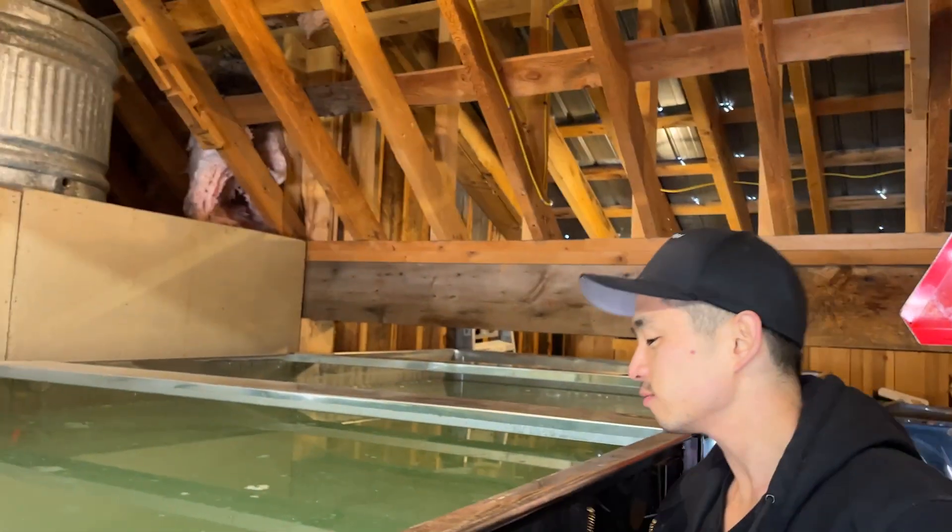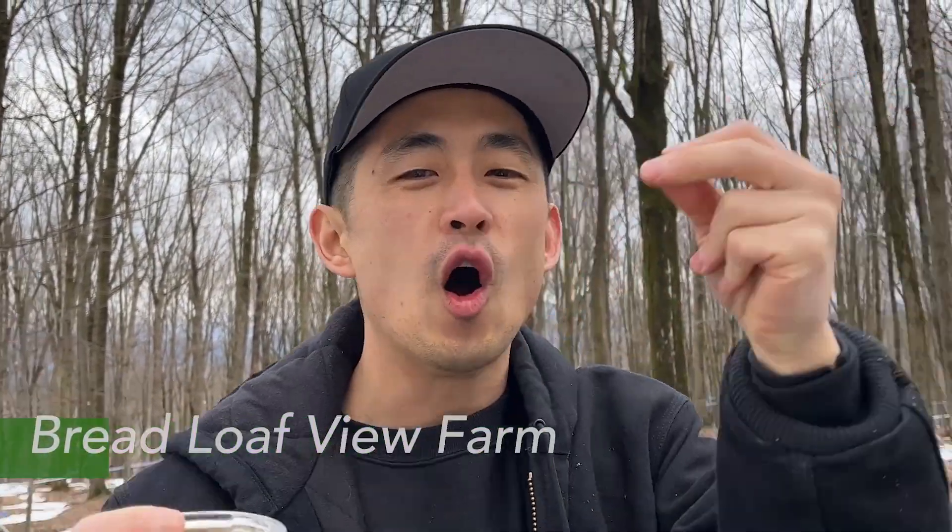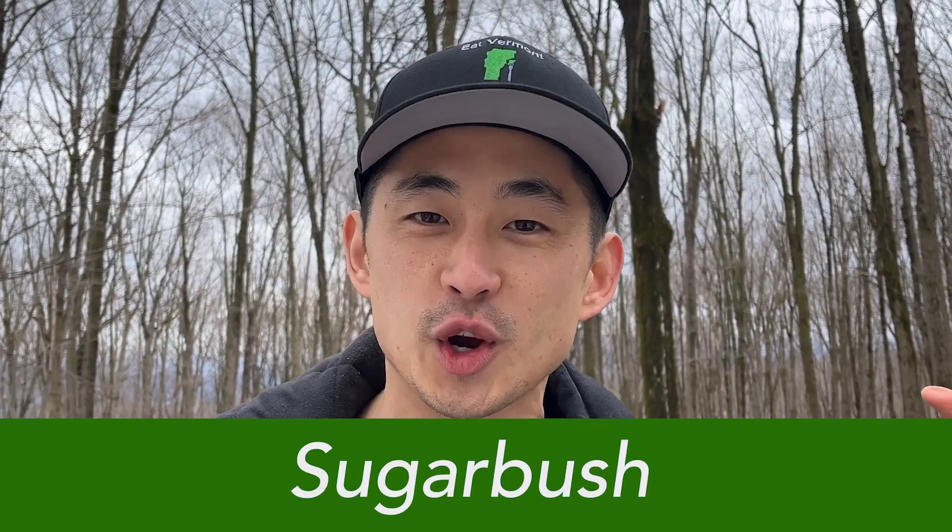Now all the sap comes in from the sugar bush and it comes to a place like this. These are holding tanks where the sap is held in bulk before it goes to the reverse osmosis and then to the evaporator. This system of trees that we pull all this maple sap from is called a sugar bush, which for a long time was really confusing to me because I was looking for a bush, maybe made of sugar. And it's not that at all — it's actually a stand of maple trees that we tap in order to collect all of this sap. That is what a sugar bush is.